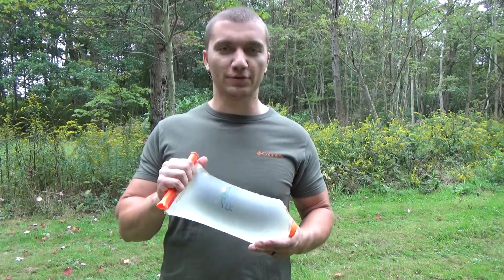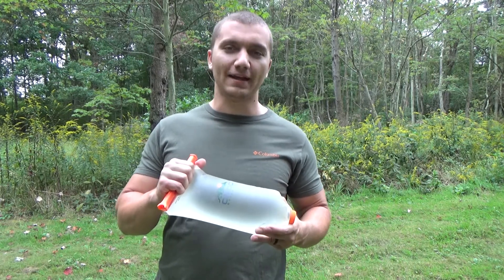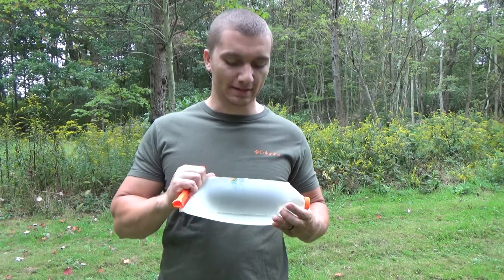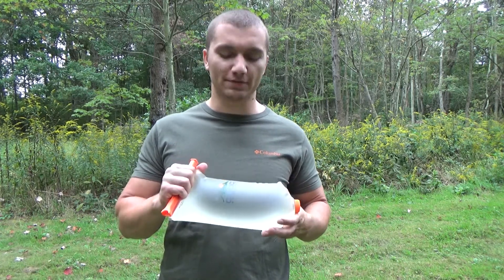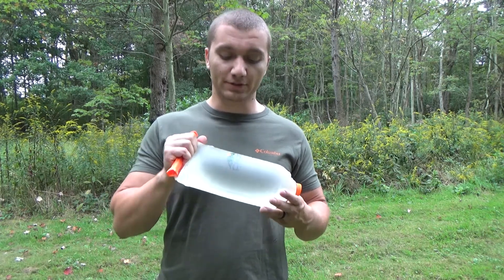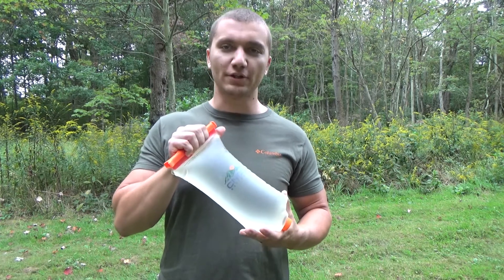We both use Sawyer Squeeze water filters and we went through using the bags that come with the Sawyer filters. We tried some Platypus bags and things like that and we just weren't super satisfied with those solutions. Dave was actually the one that put us onto this Nock Vecto Bag.